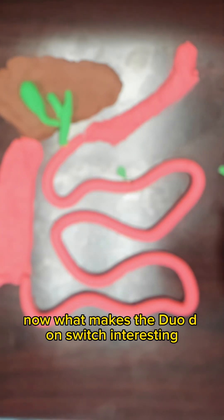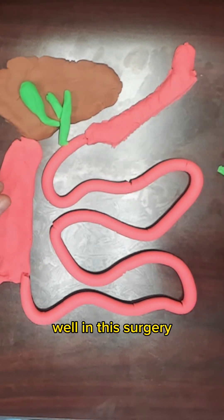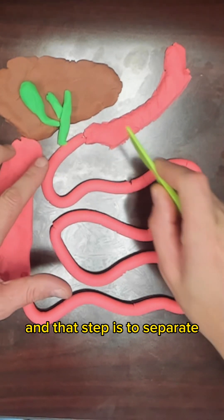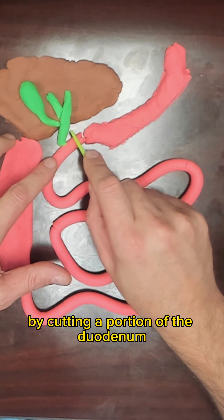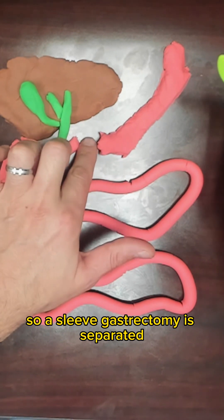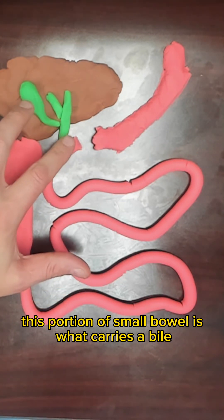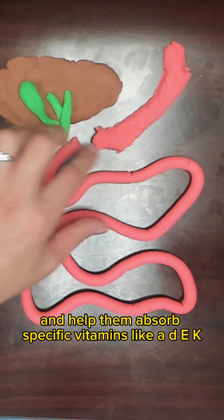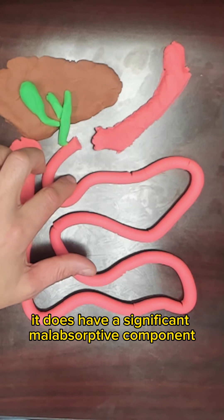What makes the duodenal switch interesting is that it also has a significant malabsorptive phase. In this surgery, the sleeve gastrectomy is performed first. Then we do a second step — we separate the end part of the stomach just past the pylorus by cutting a portion of the duodenum. This portion of small bowel is what carries bile. The bile salts help patients digest foods, help patients digest fat, and help them absorb specific vitamins like A, D, E, and K. So the issue with this surgery is it does have a significant malabsorptive component.